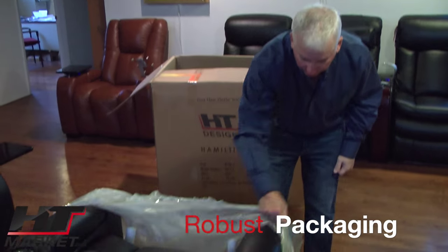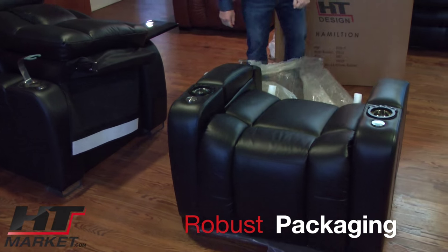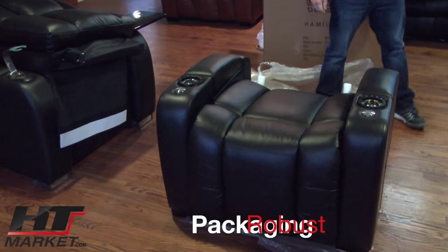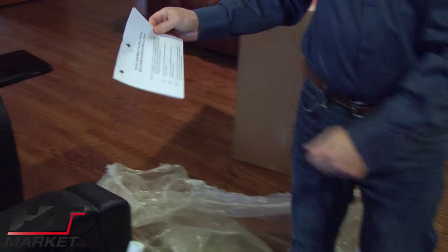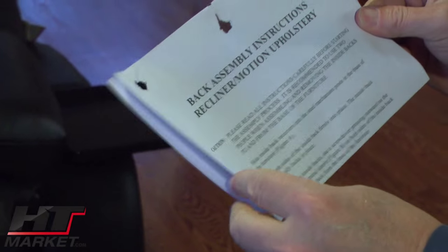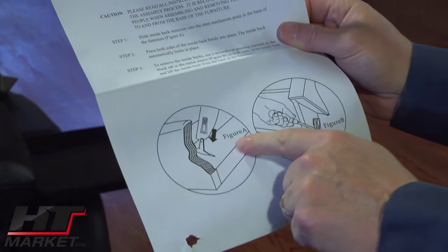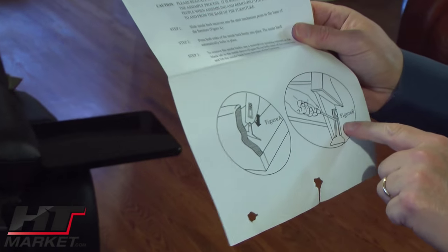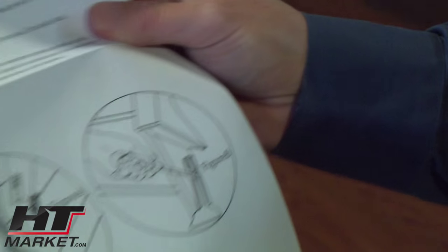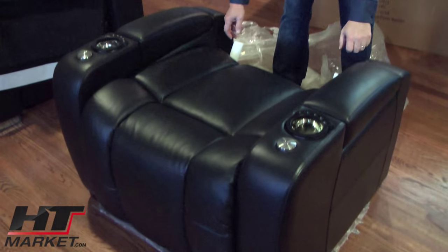Here's the instructions for putting on the back — back assembly instructions. Step one, two, three: slide on the back. It even has some nice pictures — Figure A, Figure B. Pretty easy. And then you could do this if you want to make sure it stays there, but a lot of people just slide them and click them in. You don't really have to do that part.